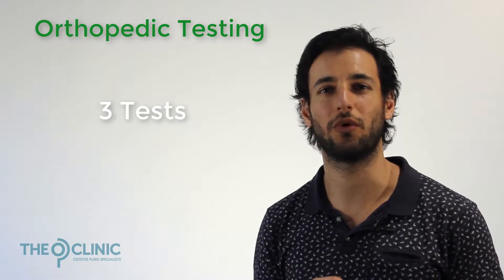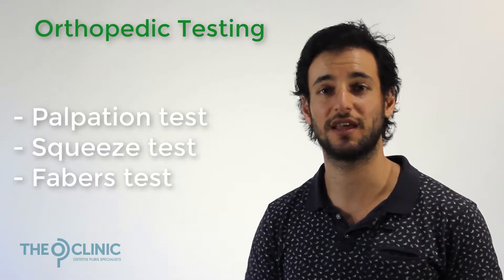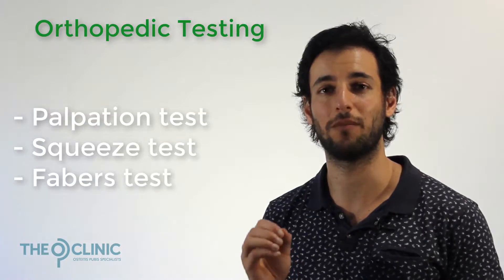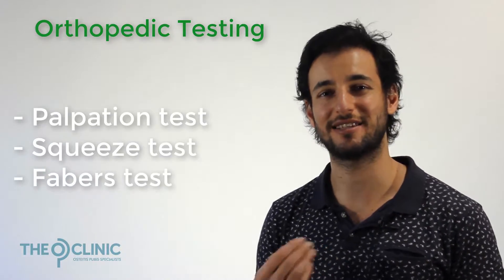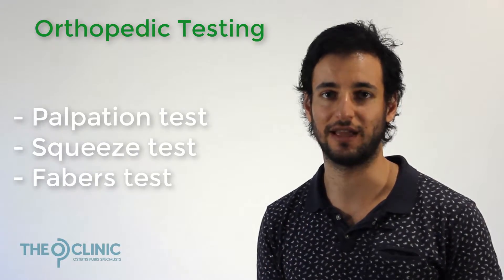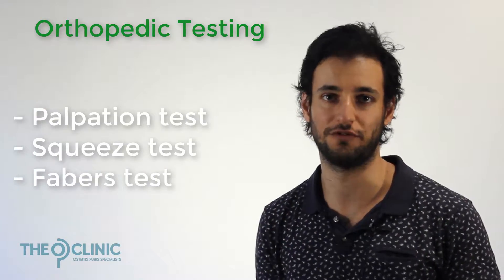There are three basic orthopedic tests: the first is a palpation test, the next is a squeeze test, and the final one is a Fabus test. These three tests go in order of how much they aggravate the groin. If you do the palpation test and get positive symptoms, that means you have OP and there's no need to progress to the next two tests. If the palpation test comes back negative, move on to the squeeze test; if that comes back negative, then move on to the Fabus test.